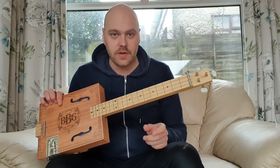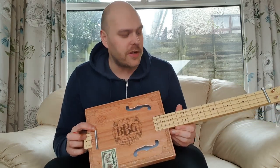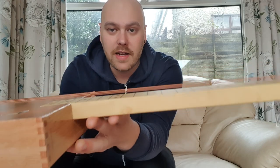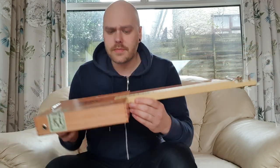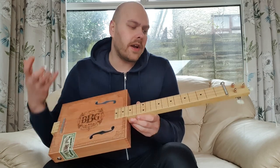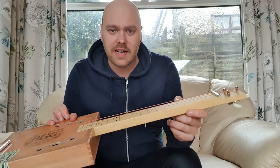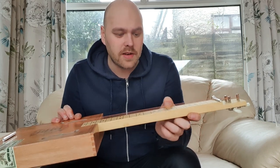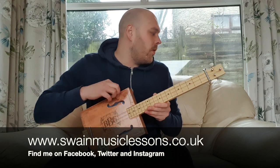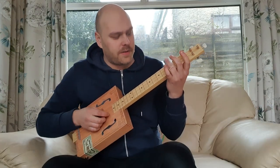You get a bolt included, so you use that bolt and put it through there as the nut. You get another sawn-off bolt that you put down here for your bridge, so the action is really raised as it's a slide guitar. Just another thing about it is that on the neck the frets aren't actual frets — they're just painted on or transferred on.